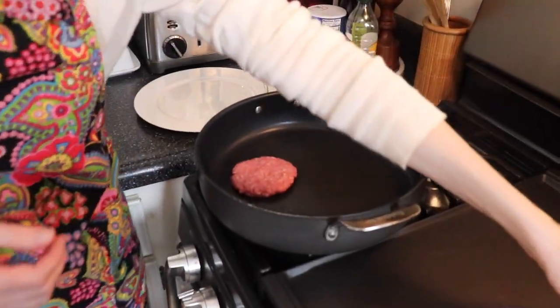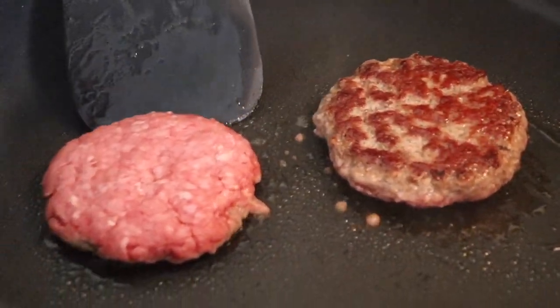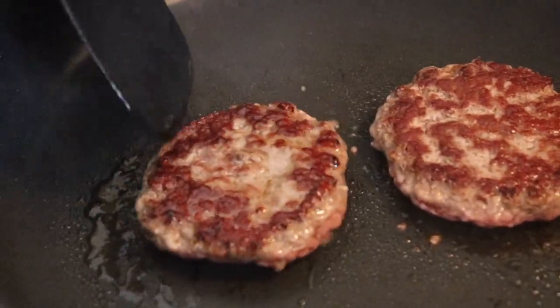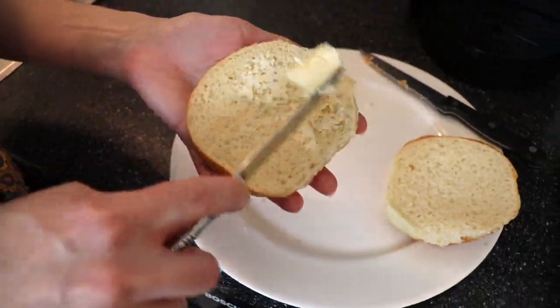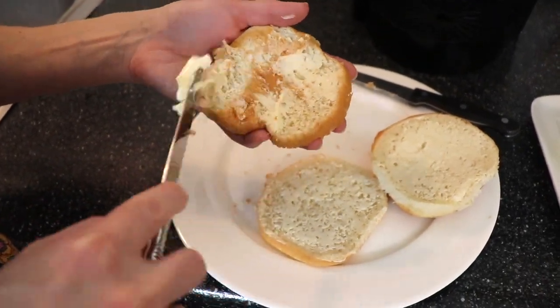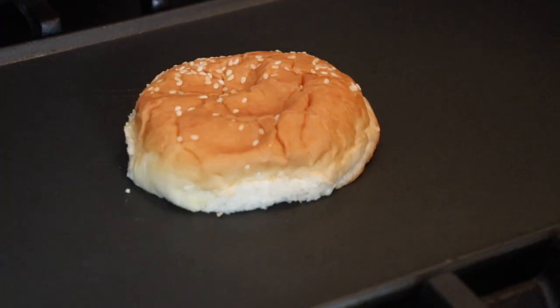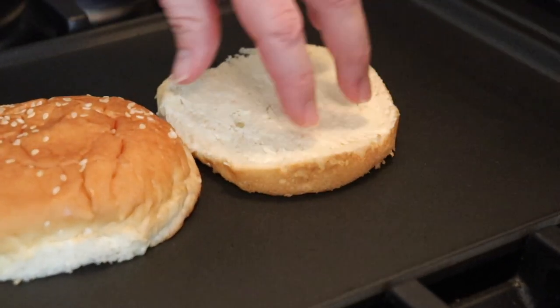This is just 80/20 ground beef from my grocery store, but I think it's going to have a little bit better flavor than the burger patty from McDonald's. I have my skillet preheating over medium-high heat and I'm going to add in my burger patties, cooking them until they're entirely cooked through — well done, just like McDonald's. I spread the inside of my sesame seed bun with some softened butter, then took an extra bottom from another bun and spread both sides with butter. I also placed yellow American cheese on top of one of my warm beef patties so it would start to melt, and then I toasted my sesame seed buns on my griddle until they were nice and golden brown.